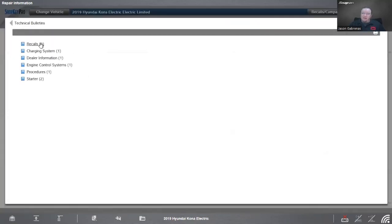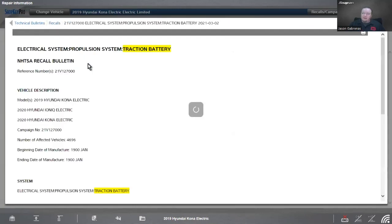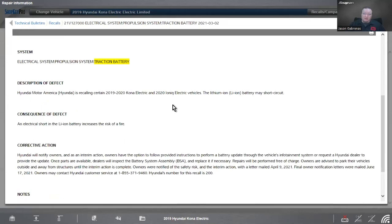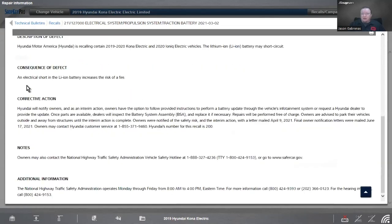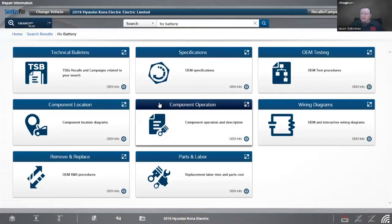Looking up the high voltage battery, there are TSBs on this particular battery and there are some recalls for the traction battery. Electrical short of the lithium ion battery increases the risk of a fire. They did a recall on that to inspect the systems to make sure they wouldn't cause a fire — generally a good thing.